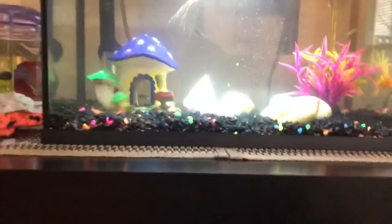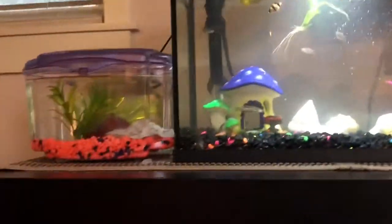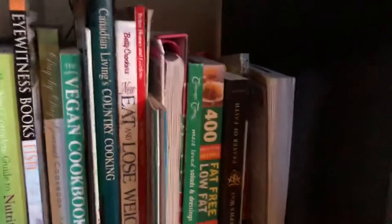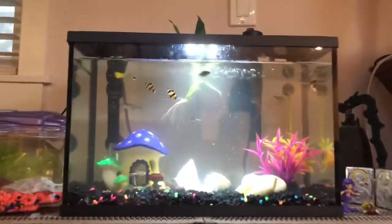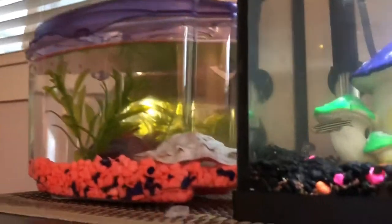Betas will also need tank cleaners if they're in a filtered aquarium along with other fish, because that helps keep their tank clean. Also, when betas are in a tropical community aquarium, make sure there are no other betas, or else they'll fight and try to kill each other.